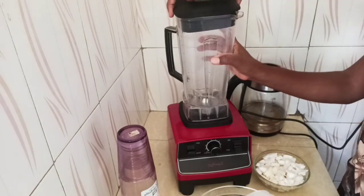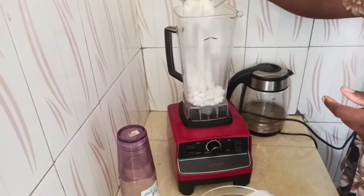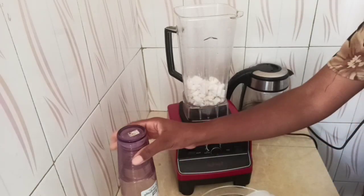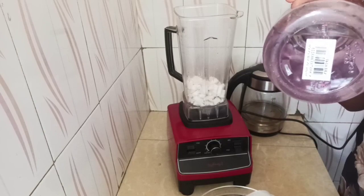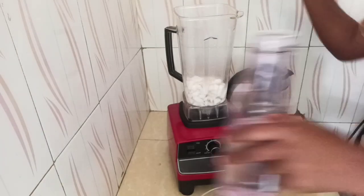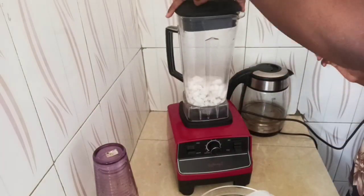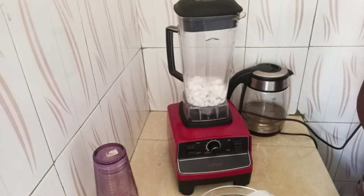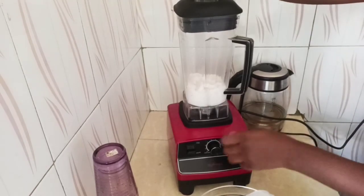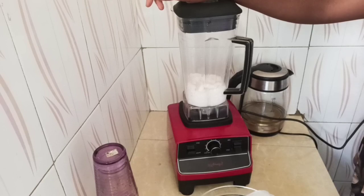What I'm going to do is put the coconut in the blender, then add water, and then I'm just going to blend. So I'm just going to blend the coconut.